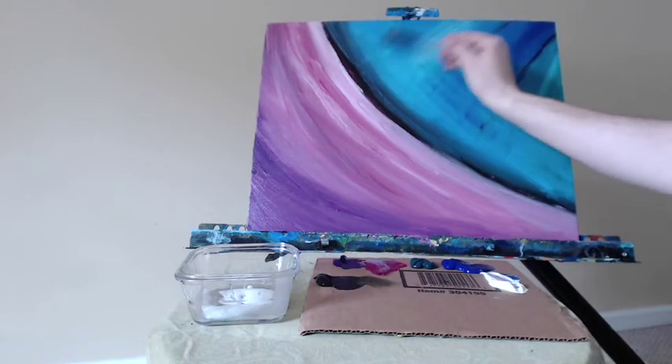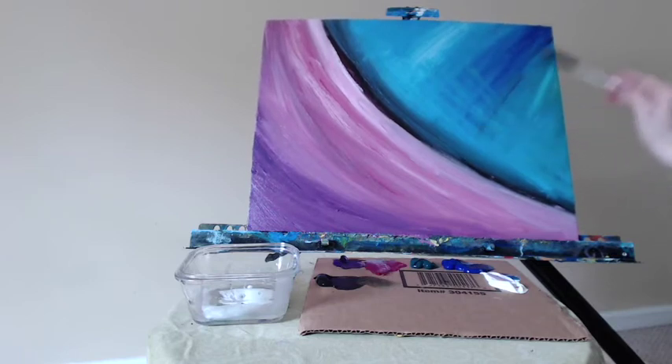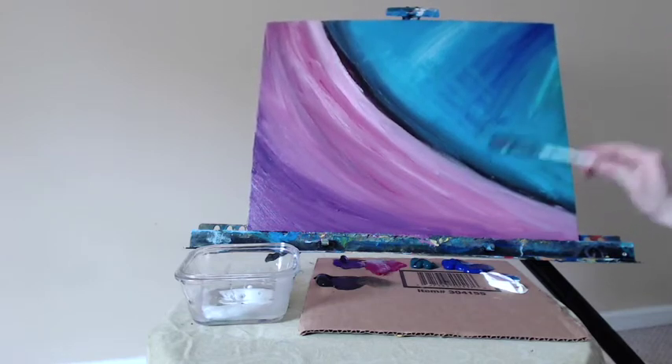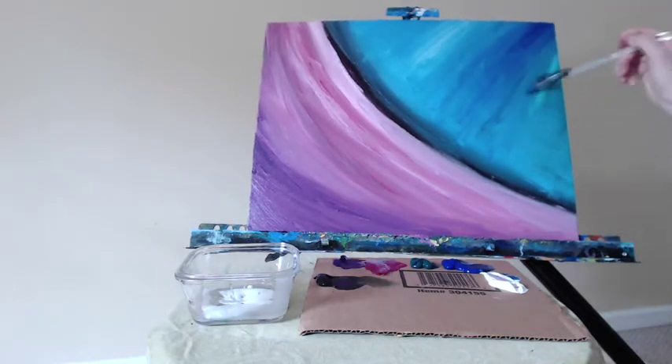Creating some textural changes by going against the grain. That paint up there is fairly dry and you can see I'm getting rid of those darker marks, making them less pronounced. They're still there of course — every time you add paint to the canvas it changes something a little bit.